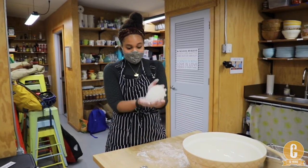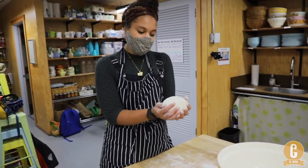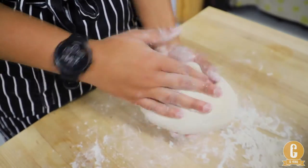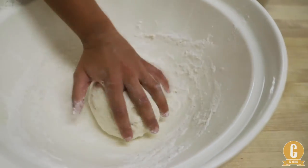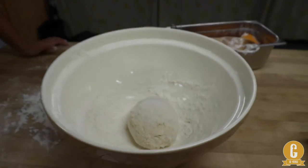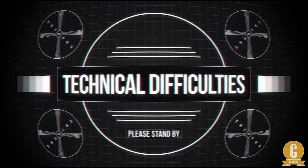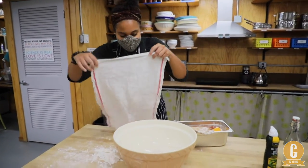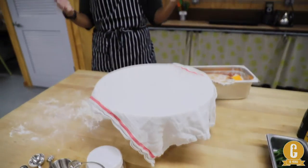I've kneaded my dough and I think it's at a good stopping point to let it rest. It took about two and a half to five additional minutes. It has a lot of flour incorporated and it's not really super sticky. I'm going to leave it in this bowl, put a cloth over it, and let it rest for ten minutes. Then we're going to proceed kneading it until it's soft to the touch.